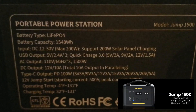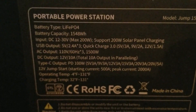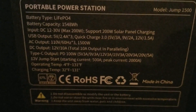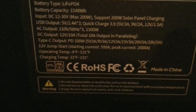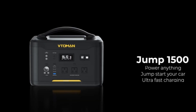115 48 watt hours, DC 12 volt, 200 watt solar panel charging, AC output, Type C output, 12 volt starter. Good unit.